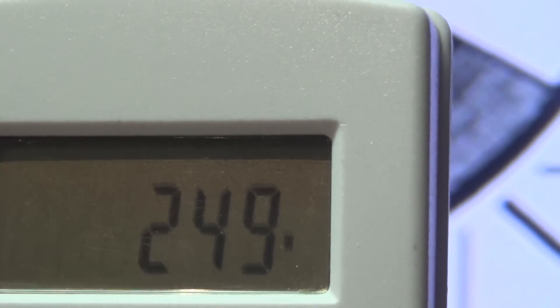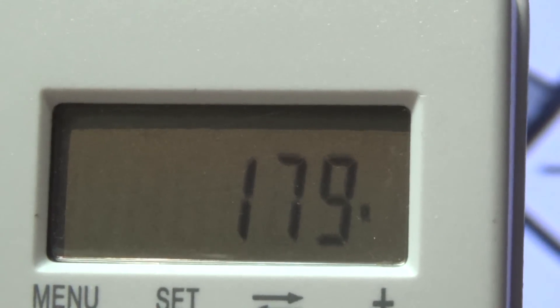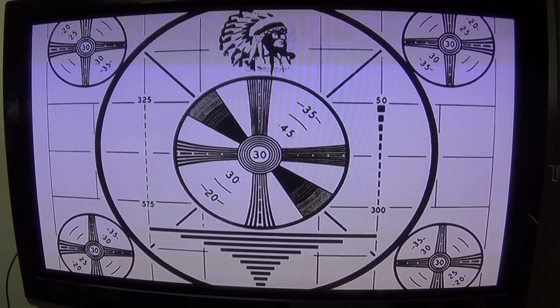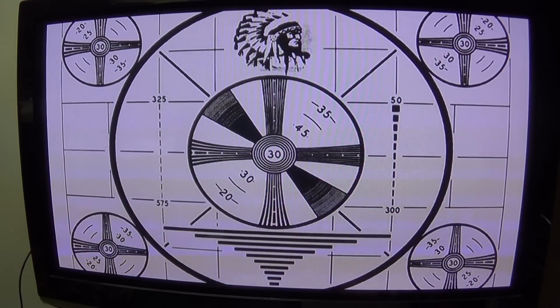With power saving on, there are four steps: no savings draws 247W, step one drops to 221W, step two to 183W, and maximum savings gives 158W. At maximum power savings the picture quality is very acceptable — that's usually where I watch it, as the other settings are too bright for my studio environment. It gives the most pleasing picture and the best energy savings: 161 watts on a full white screen.